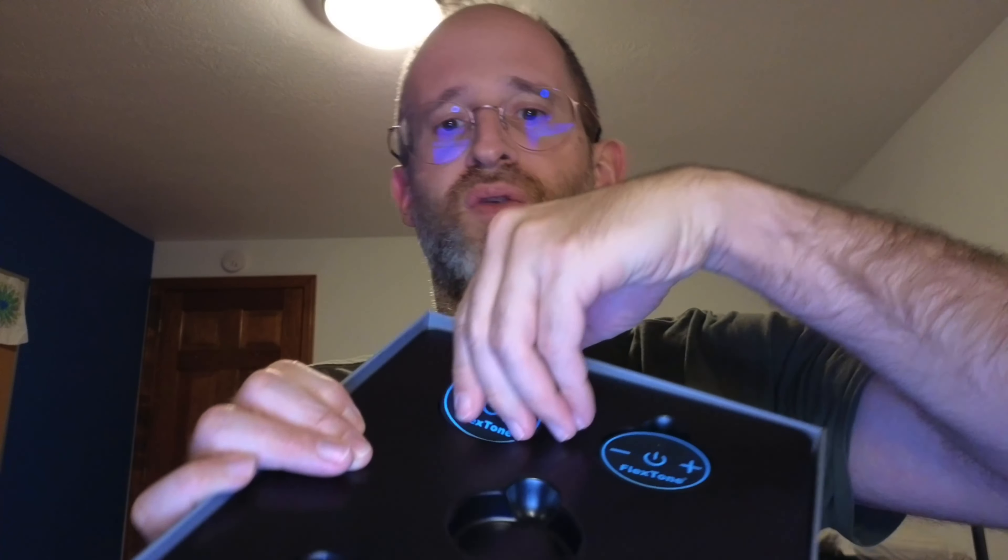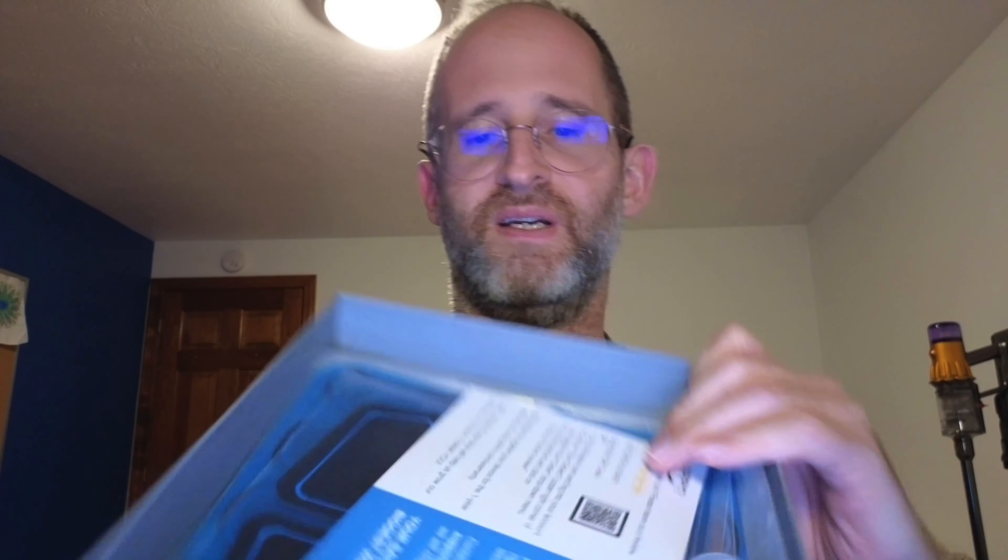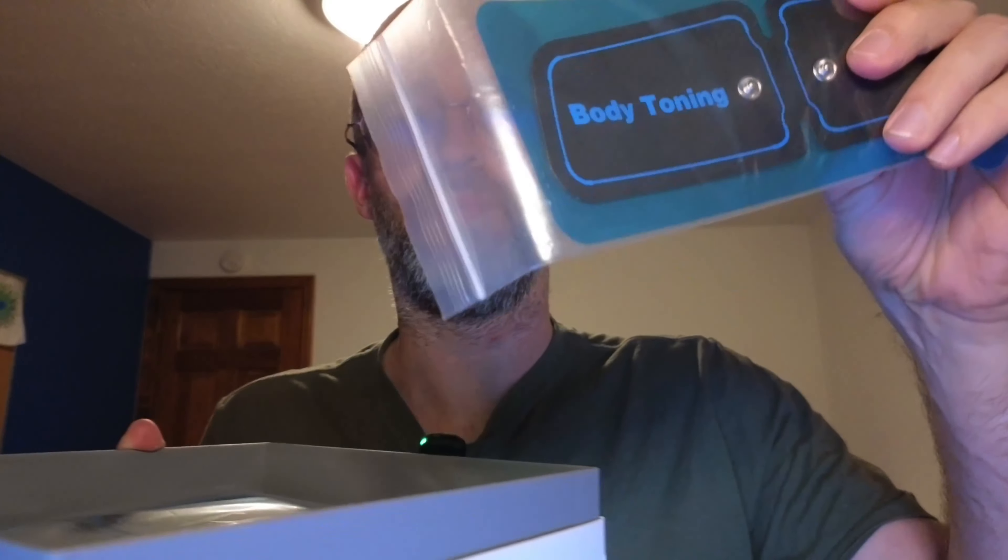You've got one, you've got two, you've got three right out of the box. We're going to take this out. Oh, we got some more stuff in here as well. So we've got some marketing material in there, and then these are the little things that you're going to be putting on to your abs as well.